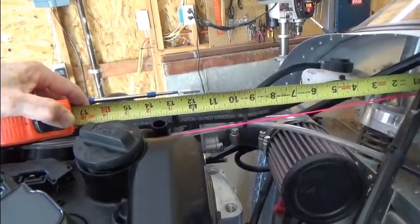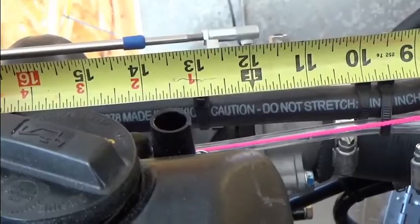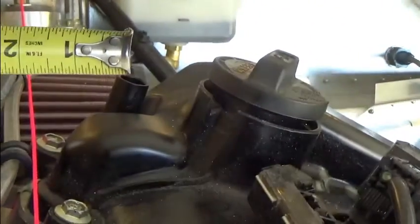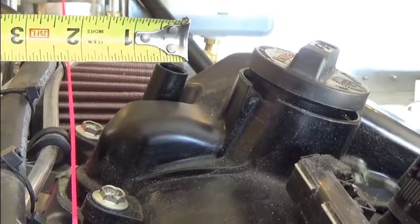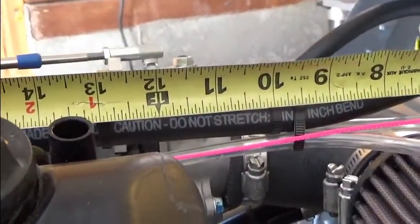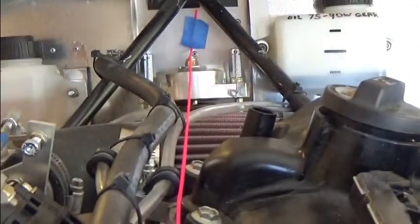Now that I have the center line established, I can measure from the back of the firewall and locate it directly above and adjacent to the dipstick hole. As you can see, it's 13 and a half inches. Then I measure the distance from that center line, which is approximately two inches. So with the cowl and inlet installed, I'll measure out 13 and a half inches from the back and then two inches for the dipstick position — that's where I'll drill the hole.